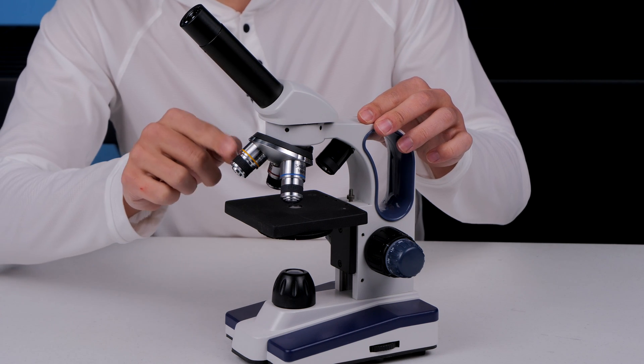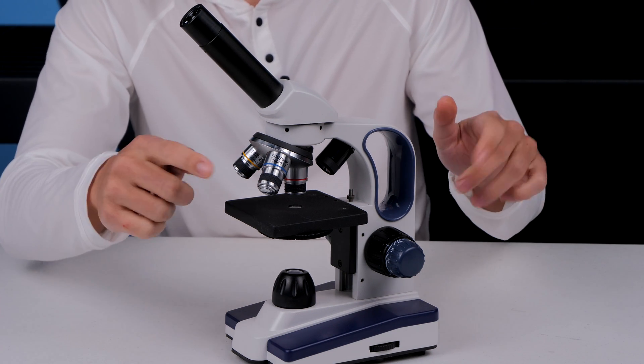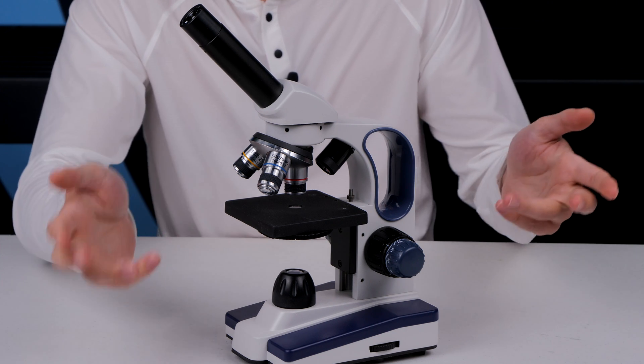I've been able to get away pretty nicely with just 10x objectives, but 40x is going to be kind of the max magnification that you're going to want for this. Anything higher than that and you're in the realm of things being so difficult to do that the benefit just isn't there.